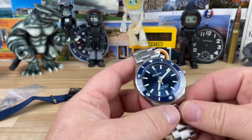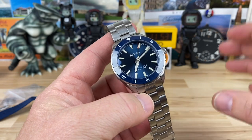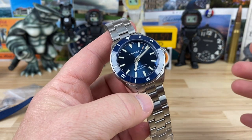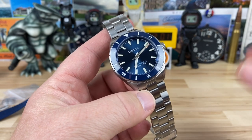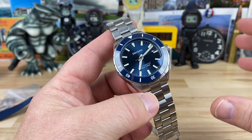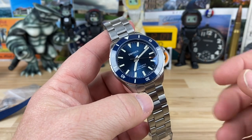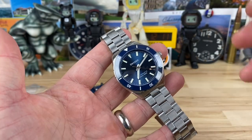Let's check out the new Dryden Pathfinder. This is an automatic diver, obviously. Past experience with Dryden has been MechaQuartz powered chronograph, and they were beautiful, well-constructed watches. So I was hoping that would carry over to the automatic, and once I got one in the studio here, it 100% carries over.